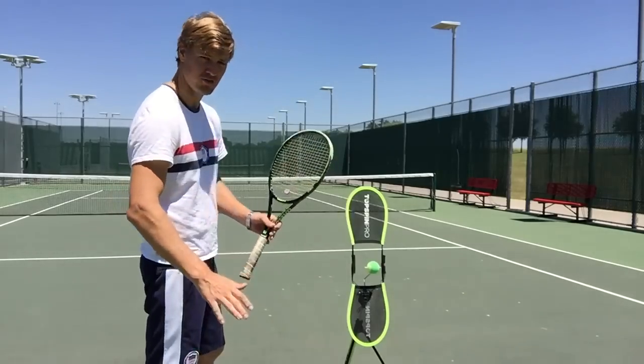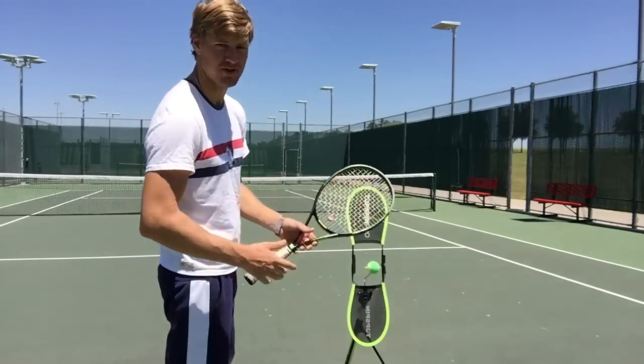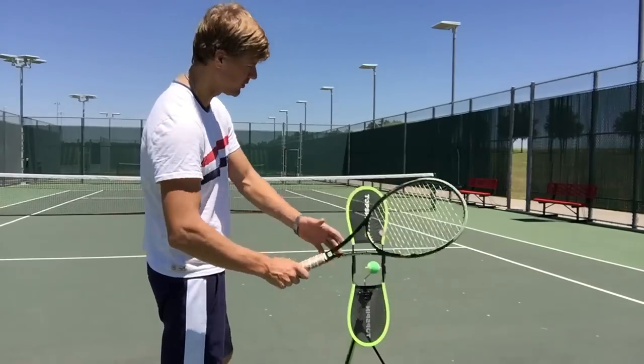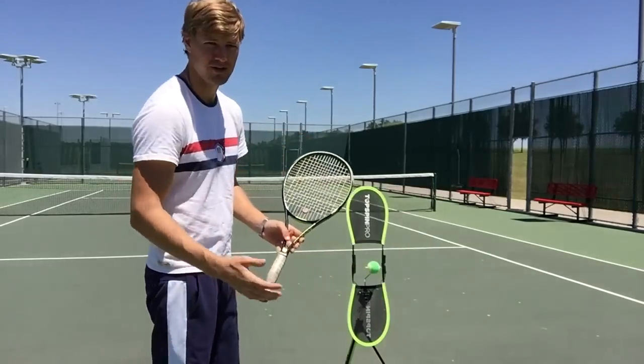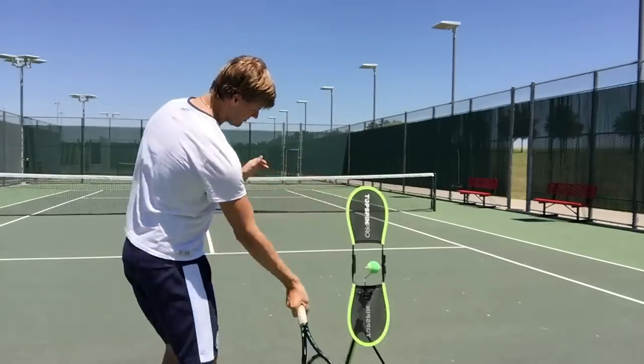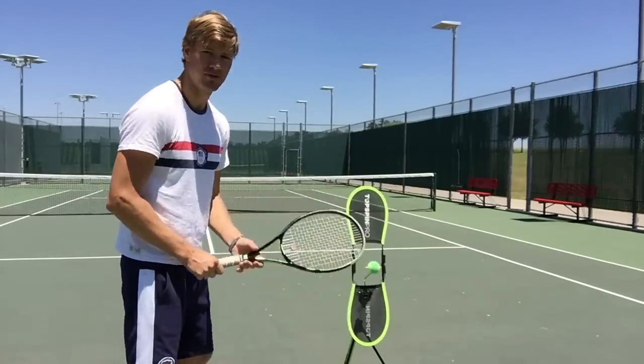It forces you to go low to high on that ball and finish with that famous windshield wiper finish — where I finish with that racket face towards my opponent. This machine makes you do that. So I get turned over the top. Notice that top spin on the ball.